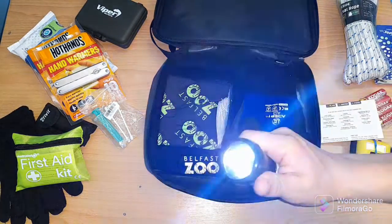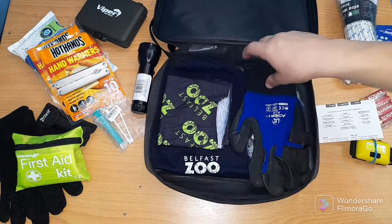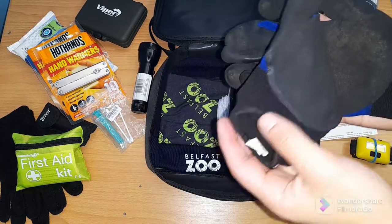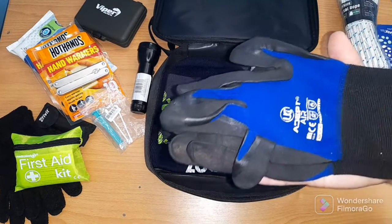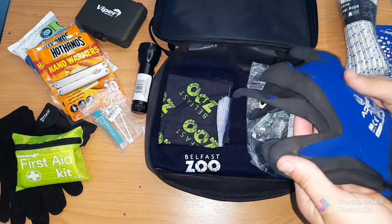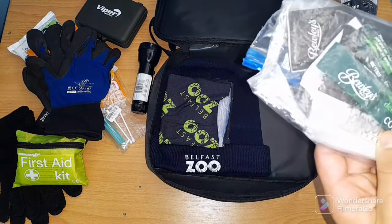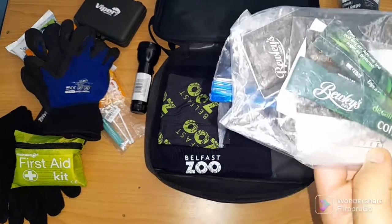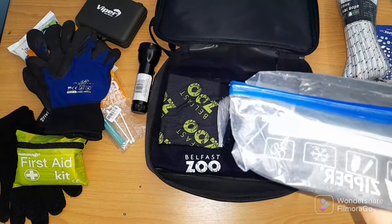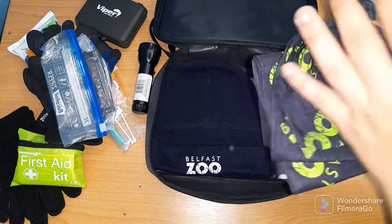We have a torch — good torch, good light. Here we have some gloves, just to have them when you go out to get wood and all that. We also have coffee and sugar bags, and some tin foil. Here's a neck warmer.